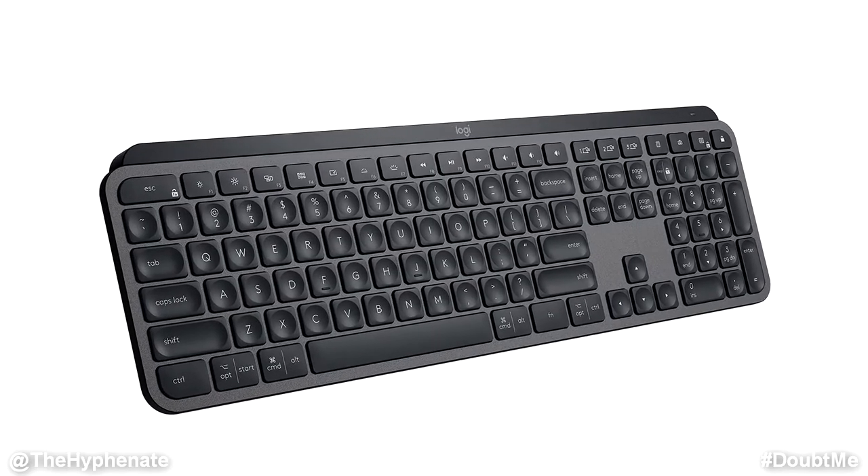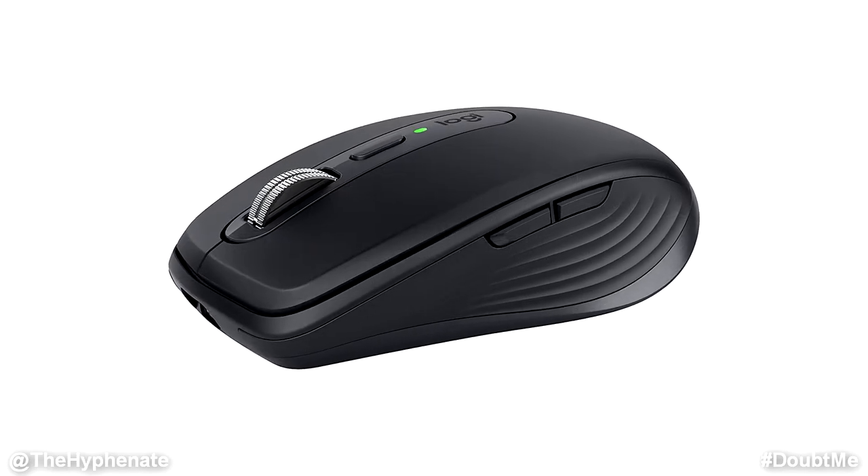Hey, what's up everybody, it's the Hyphenate here and today we're going to talk about my favorite keyboard and my favorite mouse made for computers. This is the Logitech MX Keys and this is the Logitech MX Anywhere 3. These are sold separately and they work for both Mac and PC, though I use them for PC. The keyboard retails for about $120 US and the mouse for about $80 US, and yes that is a bit expensive, however these are actually high quality, look great, and most importantly have some great features.